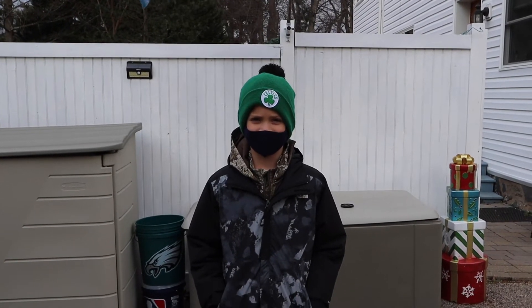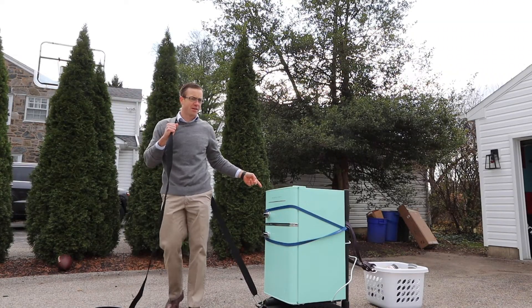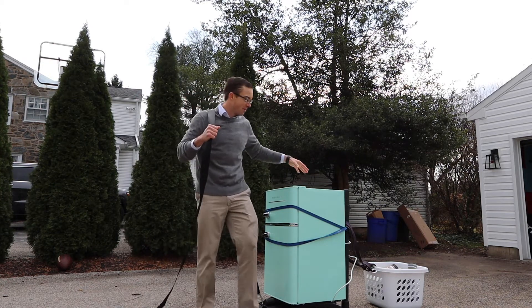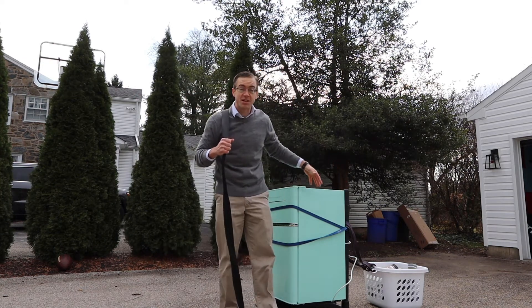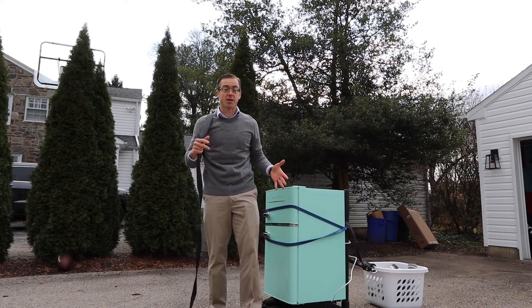Hey Dad, where are you going with all that crap? Oh, this stuff? I'm going back to work now, so I need to take all my stuff - my refrigerator, my ninja blender, my creatine, my protein. It's all gotta come with me to work.